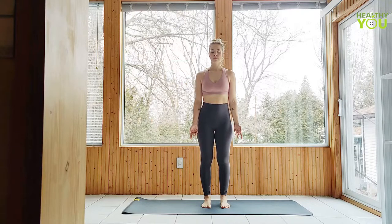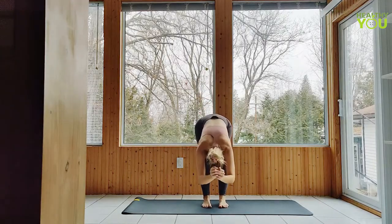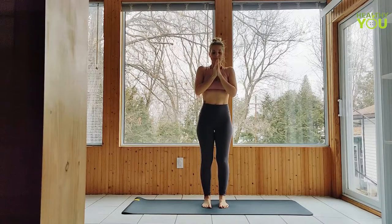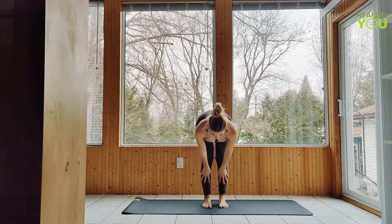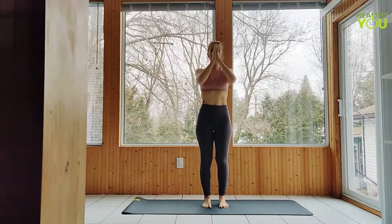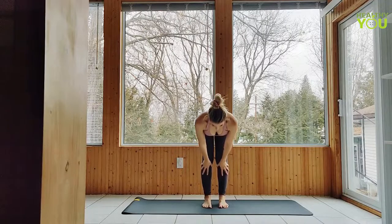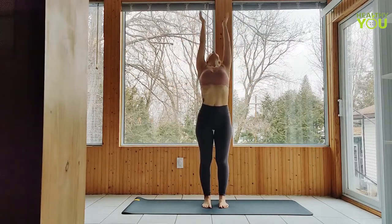Begin standing facing the long edge of your mat. Let's warm up — inhale arms up, forward fold, small bend in the knees. Inhale to a half lift and fold. Repeat two more times: upward salute and fold, halfway lift and down, all the way up. Last time: inhale up, forward fold, inhale half lift, exhale fold, inhale upward salute, exhale hands to heart.